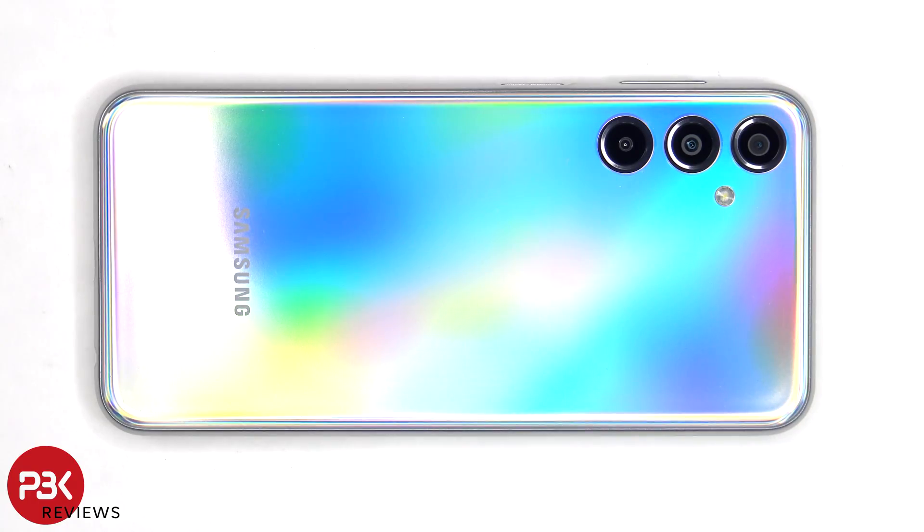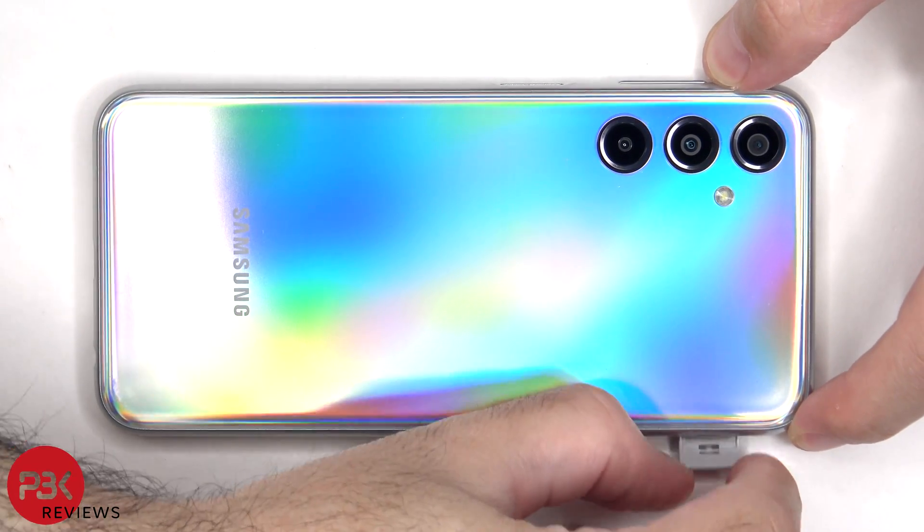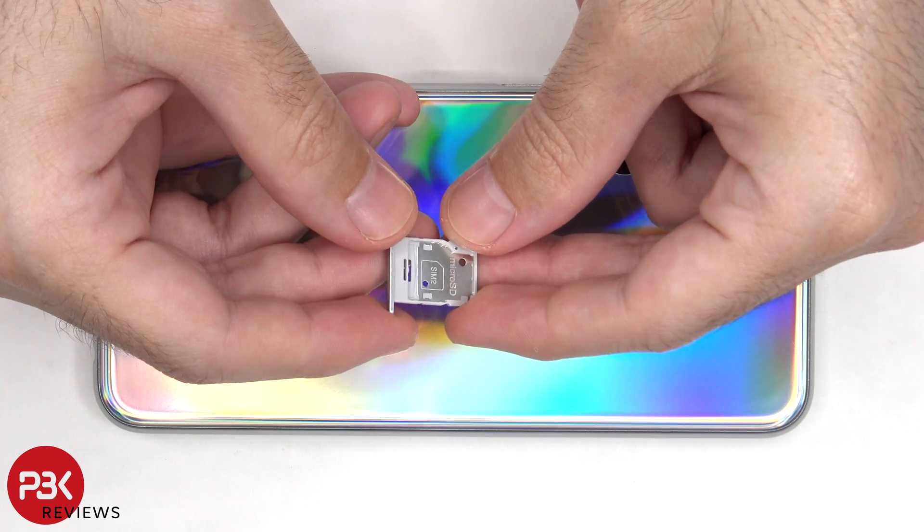Before we begin, the SIM tray needs to be removed. Here's a better look at that.